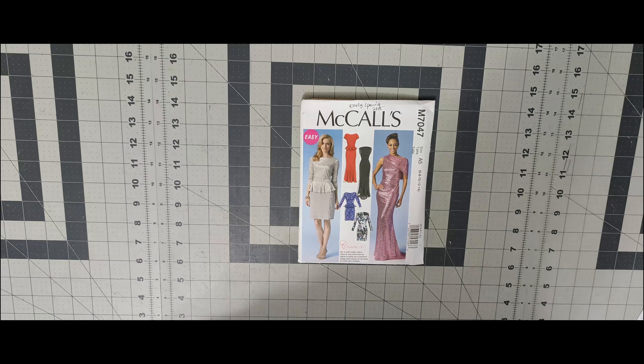Next one is 7084, a gray shirt dress. This could be used as part of a battle of the shirt dress series I plan on doing in spring. View B is the one I'm looking at. I'll be doing one Butterick, one McCall's, one Simplicity, one New Look, and possibly one Vogue. Next one is 7087 — a 1963 style pattern. I like it for View A, and this could work in a vintage collection of five items. Pattern 7085 is after that — I like View F and the neckline is what drew me to it.